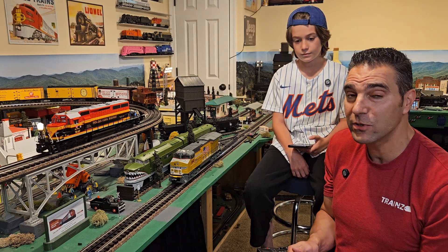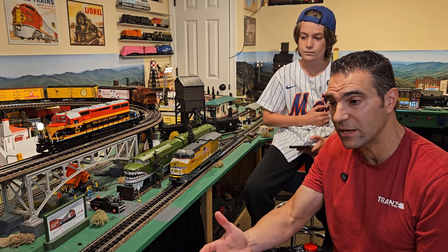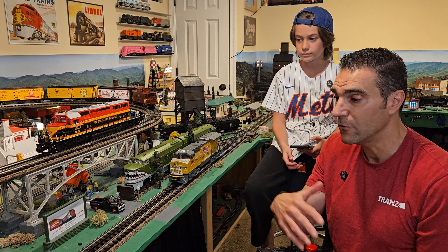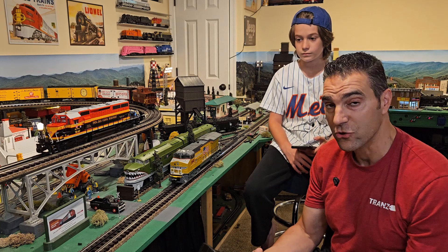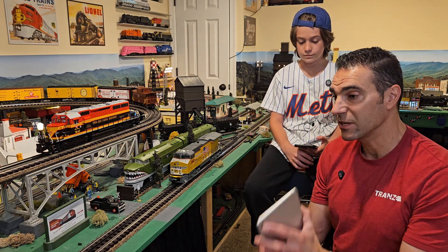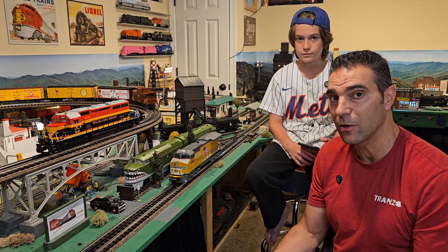The third thing you need is track with 18 volts of power. If you've got a startup or starter set, you can use your loop of track and DC power wart. If you have a layout, you can use a transformer or power brick — anything like that. Apply track power, and my son is going to walk us through how you search, connect to a locomotive, and get started.